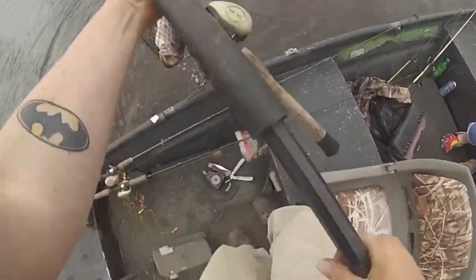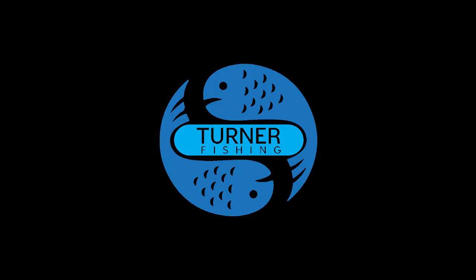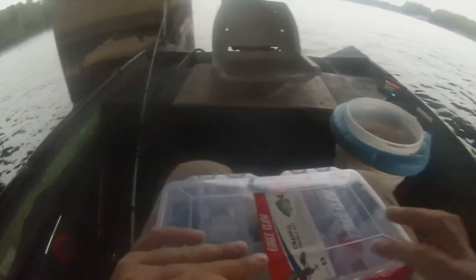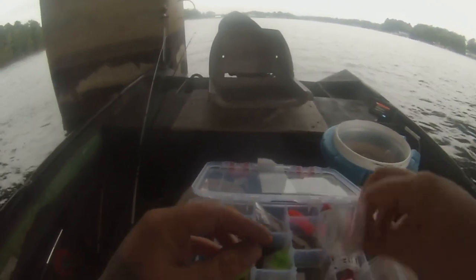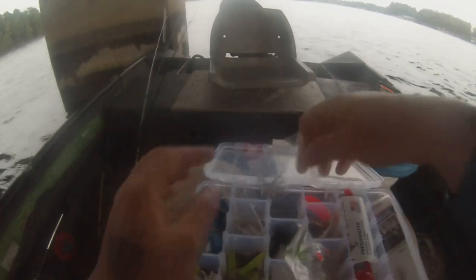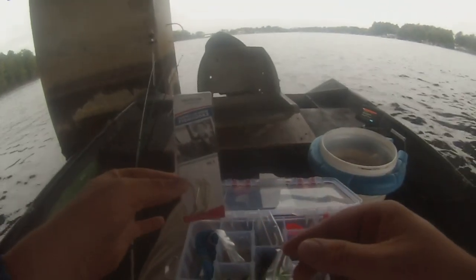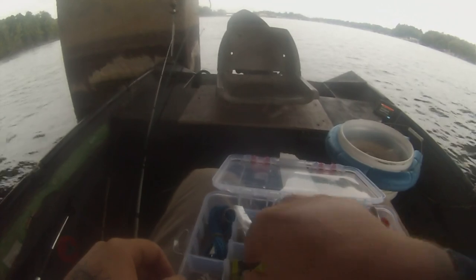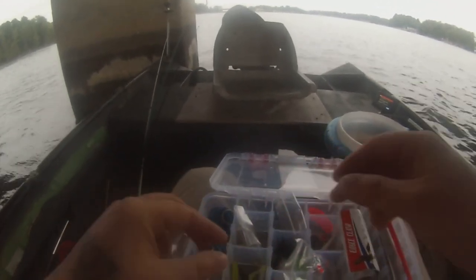Oh my gosh, you get a free tackle box out of it plus all the stuff that's in there! Alright, so we've got some little feather jigs, a bobber rig for the minnows, a little beetle spin, a line cutter, some hooks, split shots, fishing line, some minnow hooks. And you get a hook remover, a tying knot guide, one cork, a couple tube jigs, and some big curly tail jigs that I'm probably not gonna use. We're gonna rig up for minnows and probably one of the jigs.